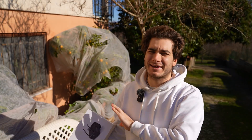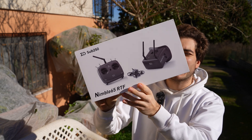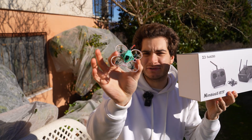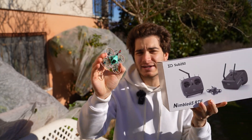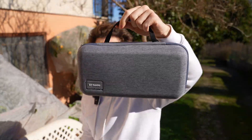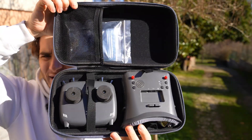Hi everybody and welcome back to my backyard. Today we're gonna check out the Sub 250 Nimble 65 RTF kit for beginners. I already reviewed the drone standalone and it's pretty good, so I'm very excited to see it included in a beginner kit. Let's open the box and see what's inside — you get a Sub 250 branded carrying case with everything you need to fly.